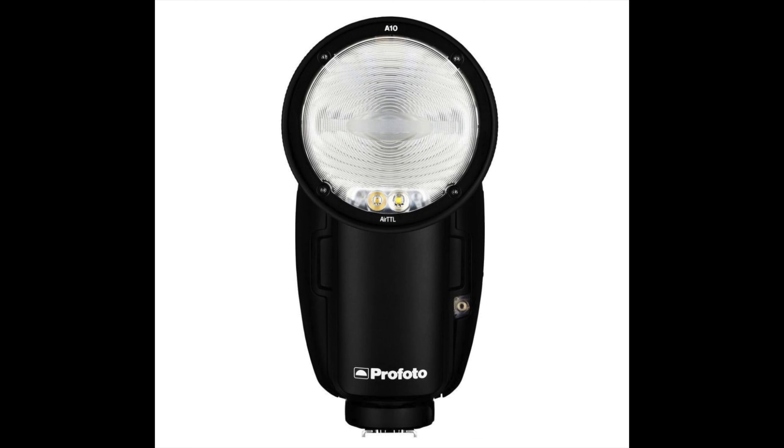If you decide not to go with Canon, you can also go with a Profoto — very nice flash. I love the menu system on it, but again it's $1,095 for this Profoto flash, which to me is just ludicrous to pay for a flash. Now, it's a great flash and it's going to last a long time, and the quality output is good, but that price is just too steep compared to other options we have.